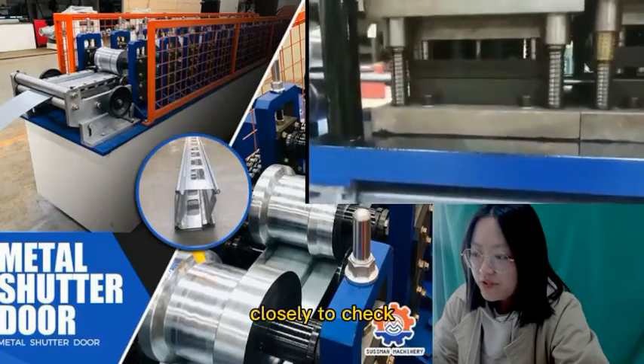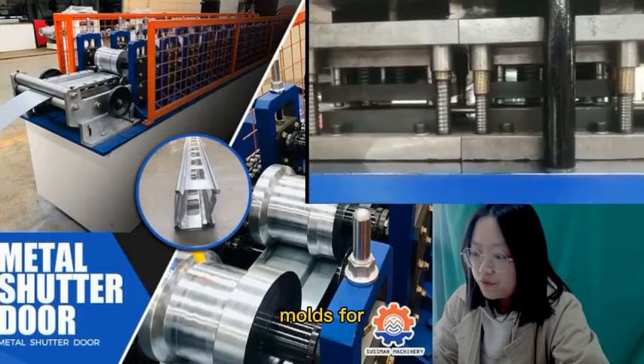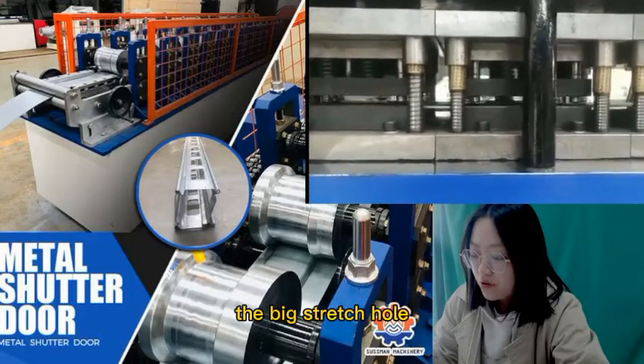Close the line to check the four sets of hydraulic punching modes for the big stretch holes.